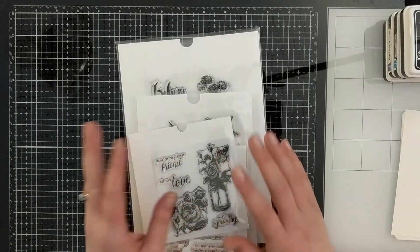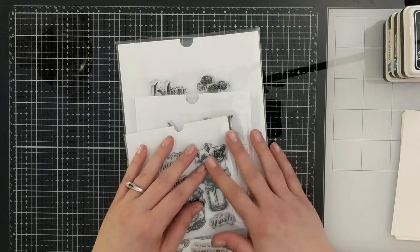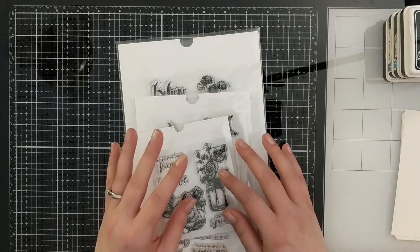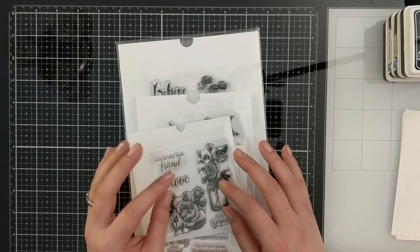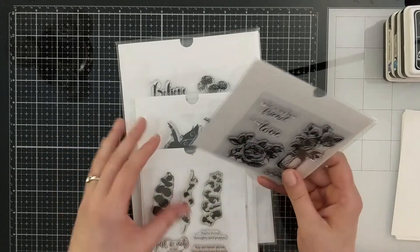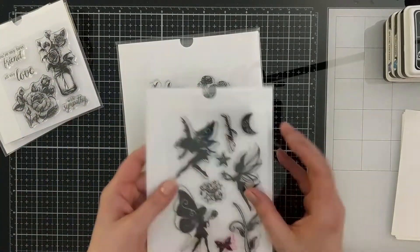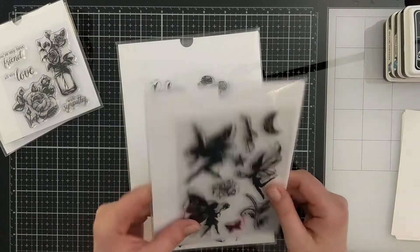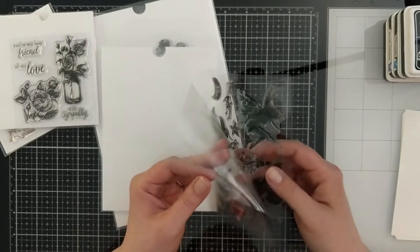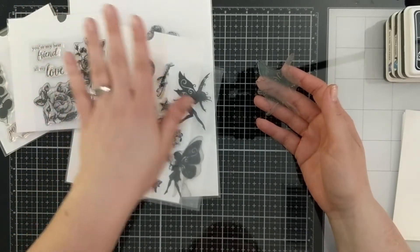There are several different varieties of clear stamps. If you want a good crisp stamped image, you're looking for a high quality photopolymer stamp. There are plenty of cheaper stamp sets on the market that are not high quality photopolymer. I've got some here to show you the difference. Some of these are Gina K Designs — Gina K Designs has a high quality photopolymer stamp. This other one I'm not sure of the brand; it's definitely not high quality photopolymer — some sort of latex, silicone, or acrylic.